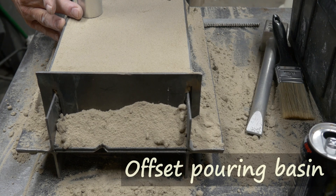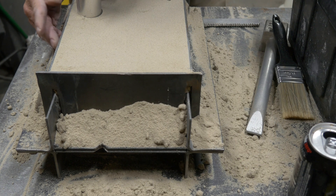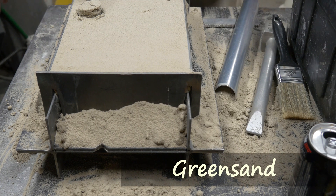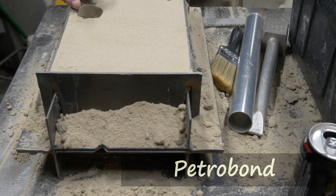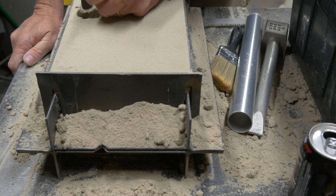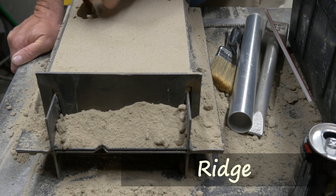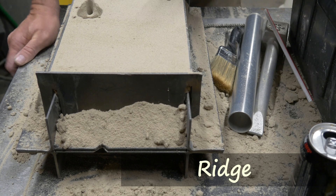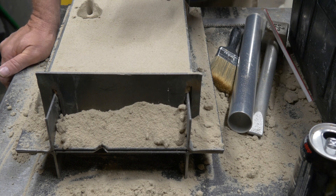I'm cutting my offset pouring basin in here, and I think I must be ramming my sand too hard because it always tends to want to break out. I use green sand — it is a water, clay, and sand mixture. A lot of people use petrobond, which is an oil, clay, and sand mixture; you'll recognize petrobond as an orange sand. Right now I'm cutting between my offset pouring basin and my sprue — I'm cutting a ridge. The ridge will be about 10 millimeters off the bottom of the basin and will act as a sort of dam, giving the metal a chance to fill up and calm down before it enters the sprue.